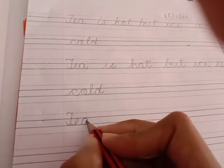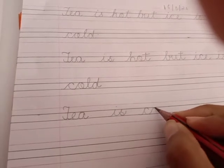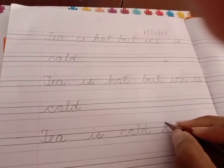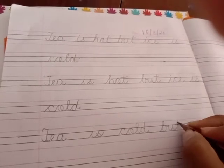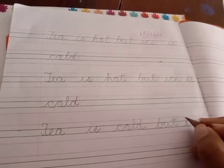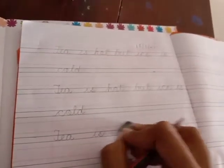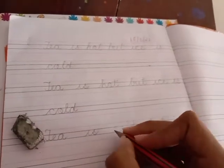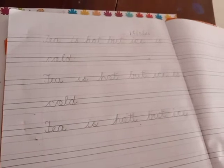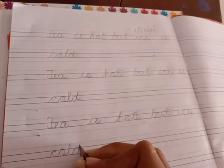You have to write the whole page. I will be writing only two or three lines but you have to do the whole page. See, I am slowly doing it — tea is hot but ice is cold. The same way you are going to do a whole page of writing.